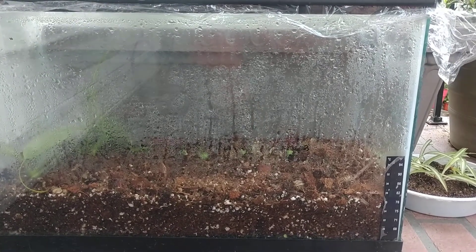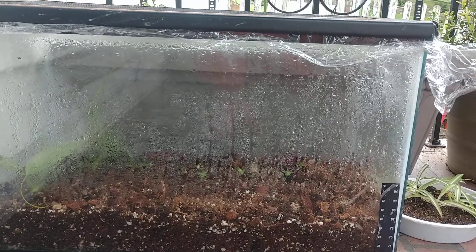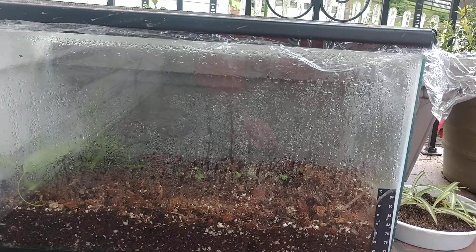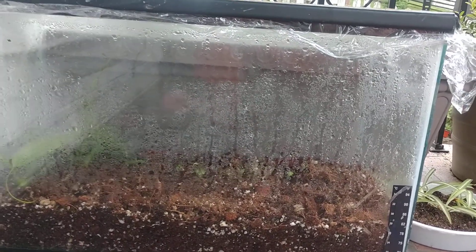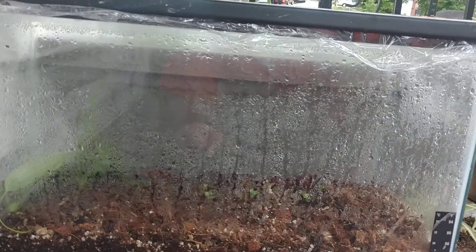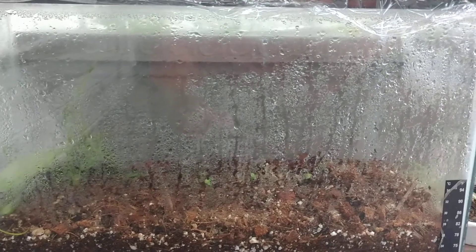Hey guys, welcome back to the Hillside. Here's a quick little video to show you how you can turn an old fish tank into a tropical plant propagator. It's really not rocket science. This old fish tank — I think someone had a lizard or snake in it — they were throwing it away and I decided to repurpose it to propagate my tropical plants.